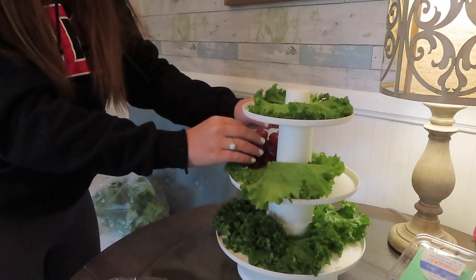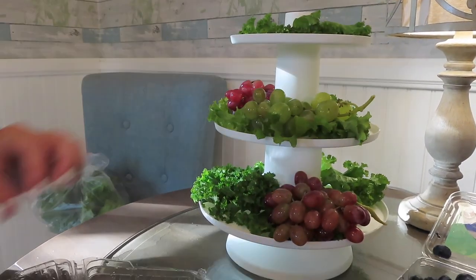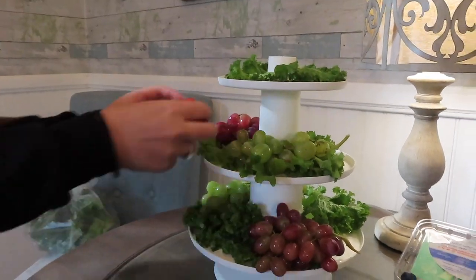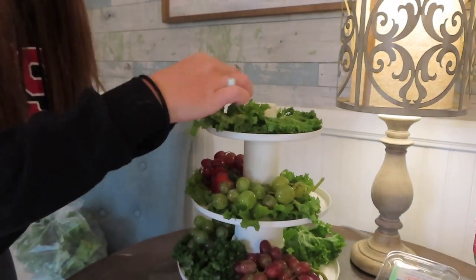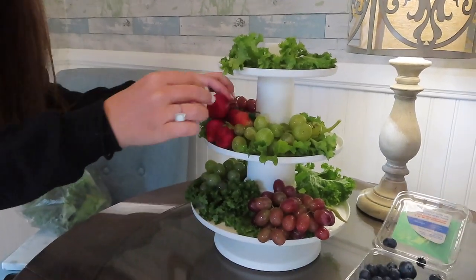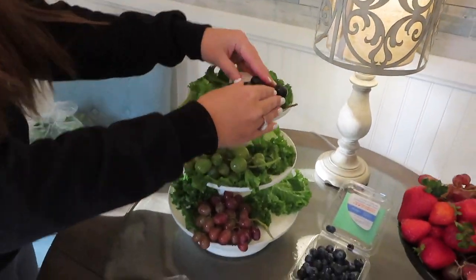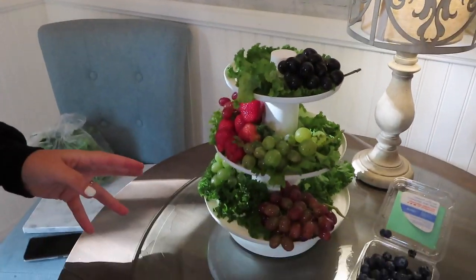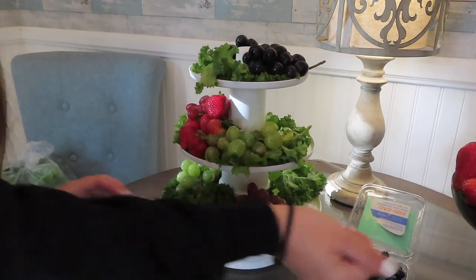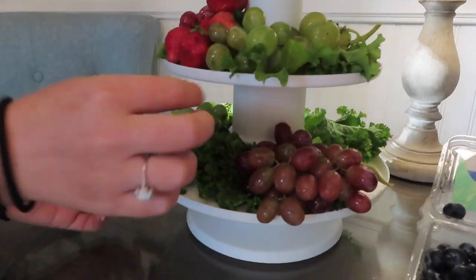So once my kale was all laid out, I took big bunches of grapes. I didn't want the same color to be too close, so as you can see on the second layer, I put the purple on one side and then went down to the bottom and put it on the opposite side. That way the colors aren't clashing, and I did this throughout the whole entire thing so I don't have the same exact color right next to each other. You kind of want to separate it so your eye naturally goes to the whole entire fruit tray rather than being stuck on one color. Then I just added in some strawberries and little patches of blueberries. You kind of just play with it and make it look however you think looks good.